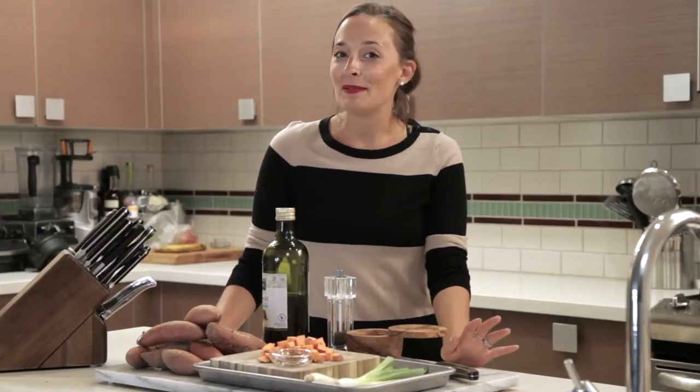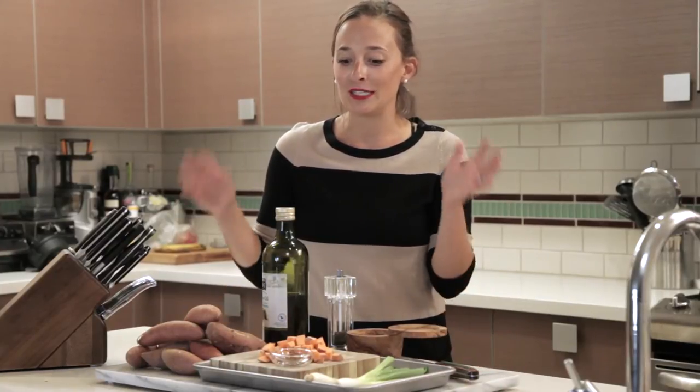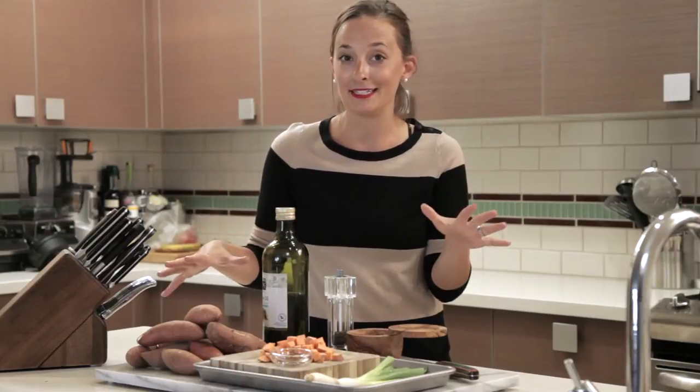Hey guys, it's Gabi from What's Gabi Cooking? And today I'm teaming up with my friends over at California Sweet Potatoes to bring you this amazing holiday side dish with California Sweet Potatoes and Chinese Five Spice.